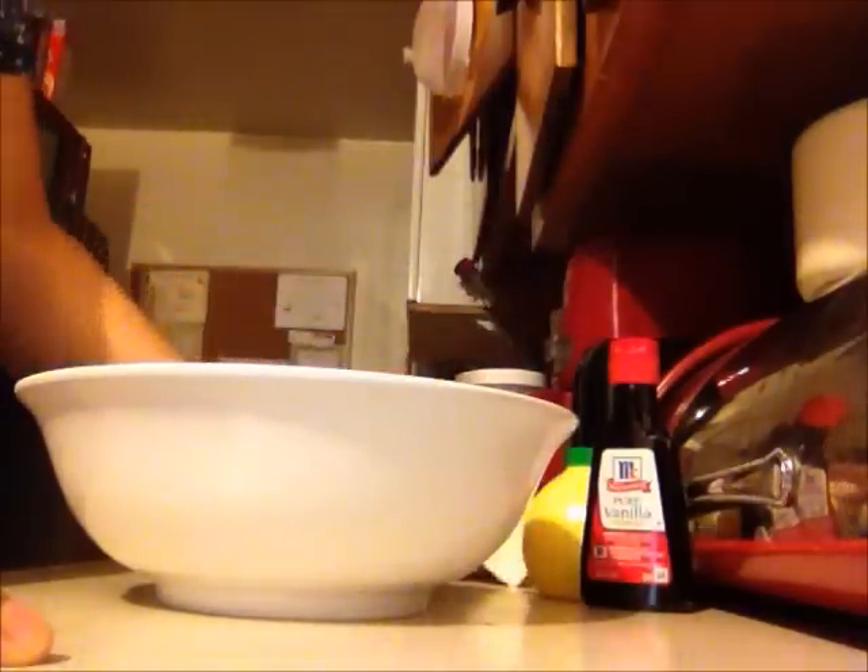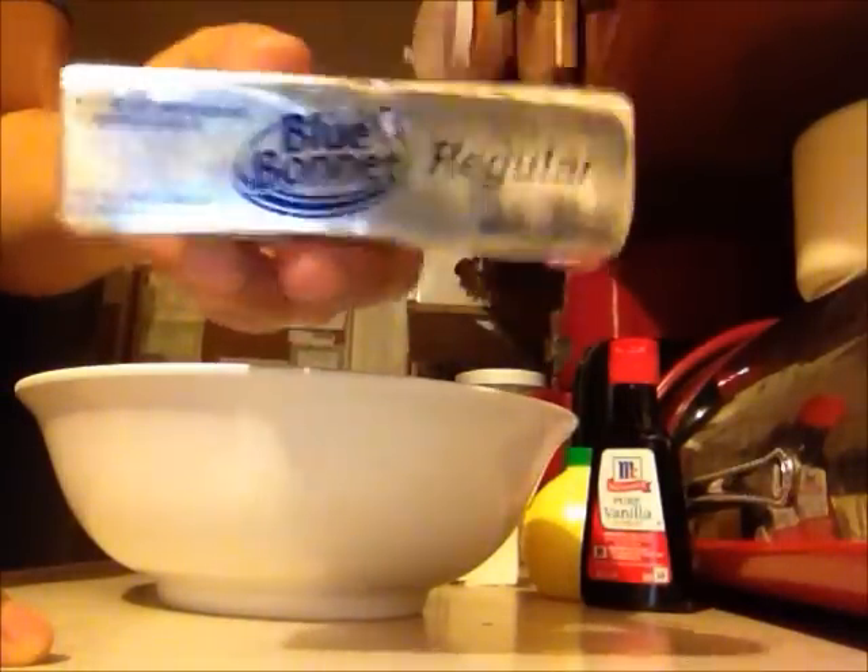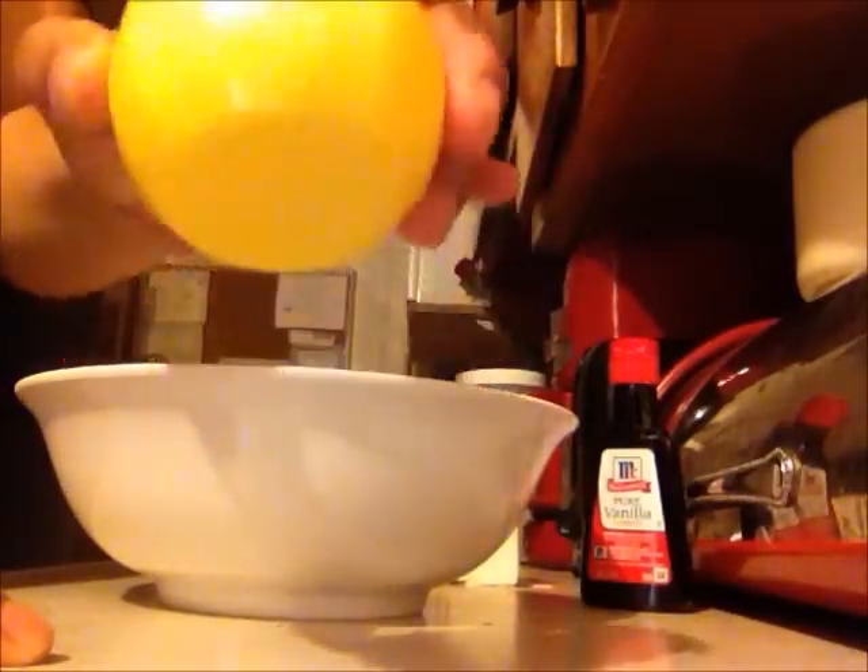The first thing you will need is 8 ounces of cream cheese. We're going to need half a stick of butter. We're going to need half a teaspoon of lemon juice — you can use a real lemon if you like, real lemon juice.